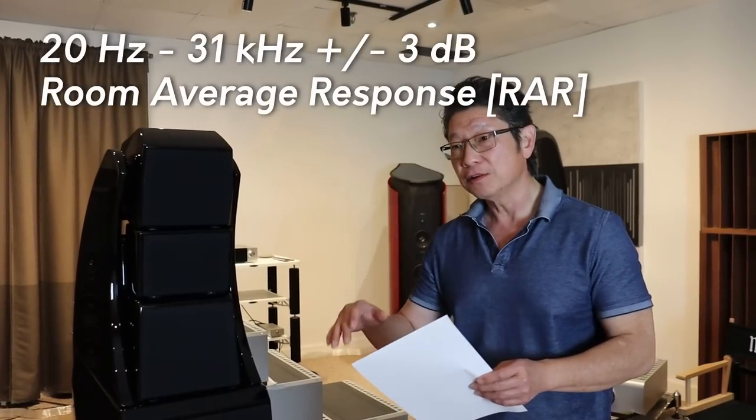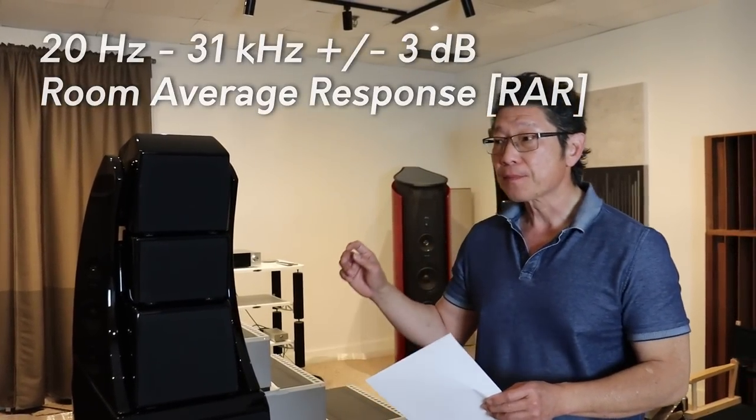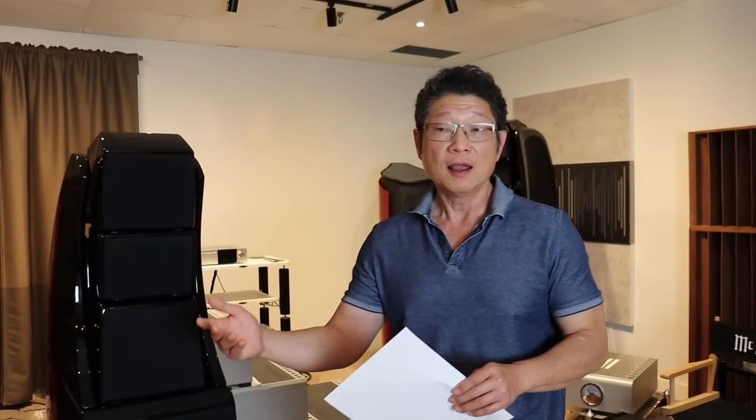Now here I want to take a pause and say something. There are a number of speakers rated down to quite low frequencies like 32, 35 Hz and so on. By real-world standards, that is in fact quite a low frequency. There are very few acoustic instruments that can go very low, so being able to go down that low is quite remarkable.